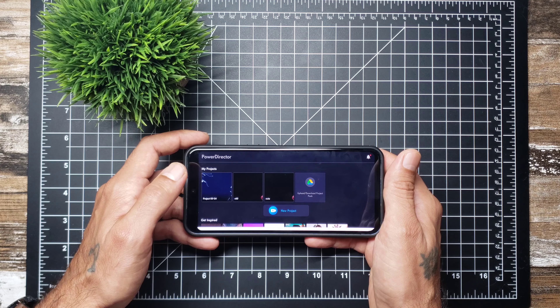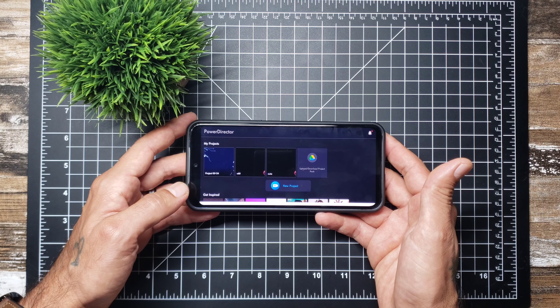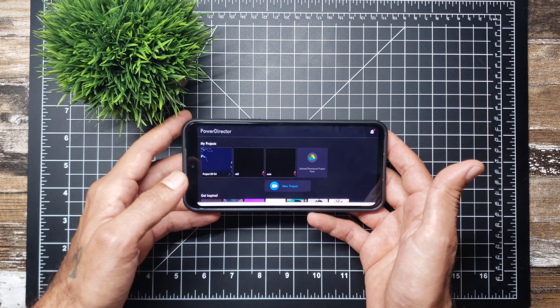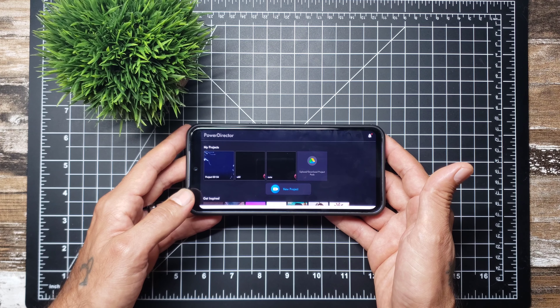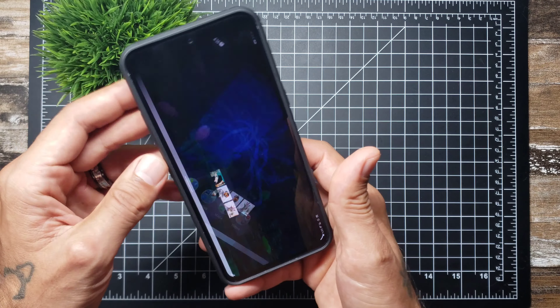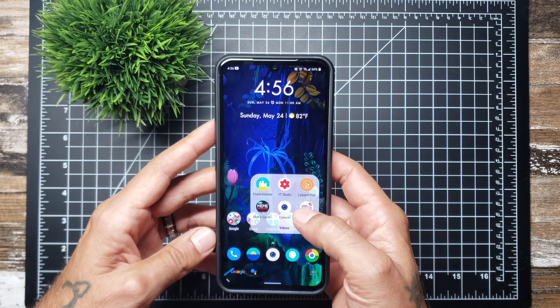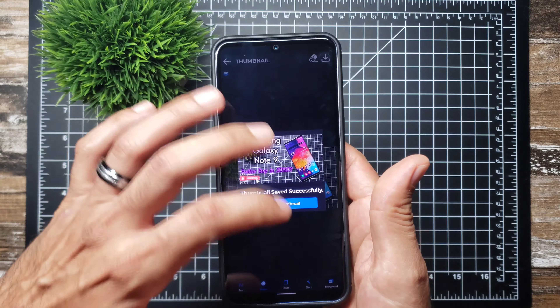I recommend going 1080p or higher, maybe 4K 30 if you're not doing anything that moves around a lot. A video like this you can get away with 4K 30 or 1080p 60 — both are very adequate for YouTube. As far as editing thumbnails, I just use a thumbnail maker app.